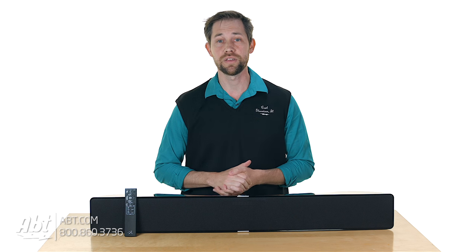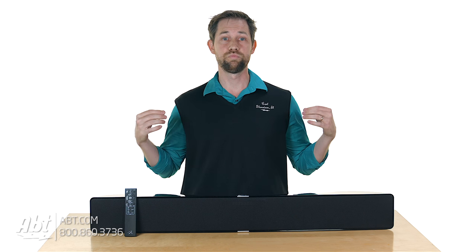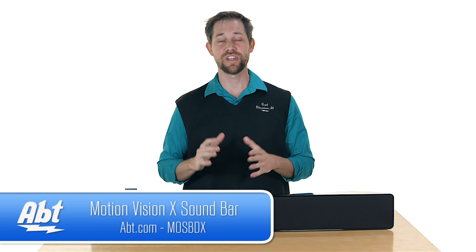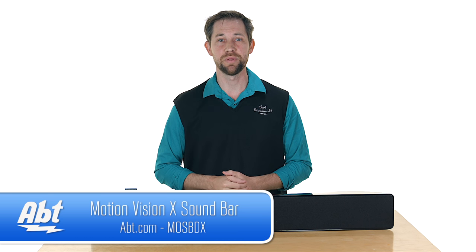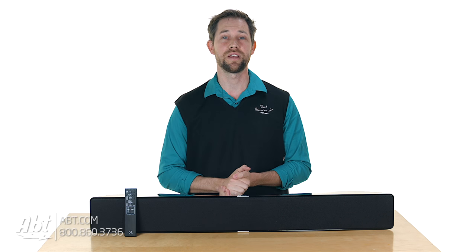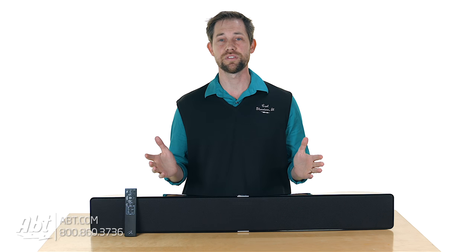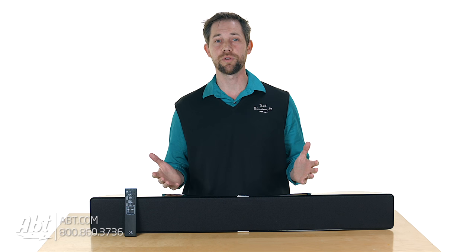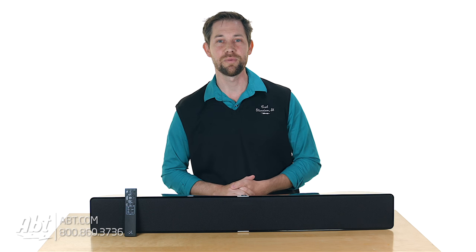If you're looking for a great quality sound bar and you don't have space for a full surround system, this is definitely a great one to check out — it's the Martin Logan Motion Vision X. Make sure you click on the link below in the description to check it out on our website. We appreciate you watching, and if you have questions or comments, please leave them below. We'd love to hear back from you, and remember to like and subscribe on YouTube.